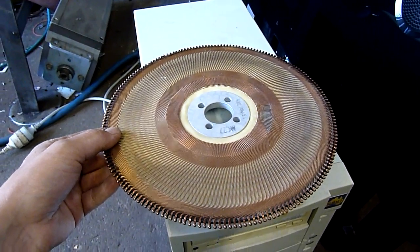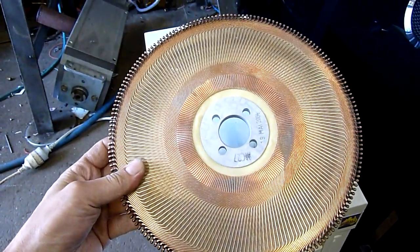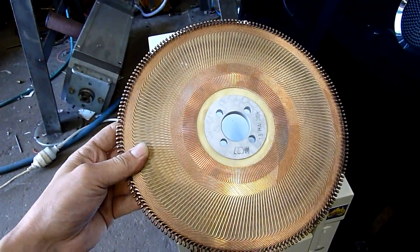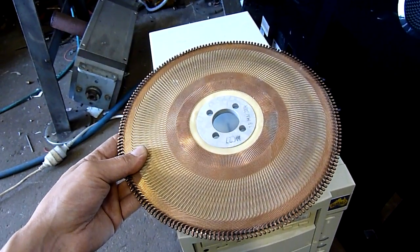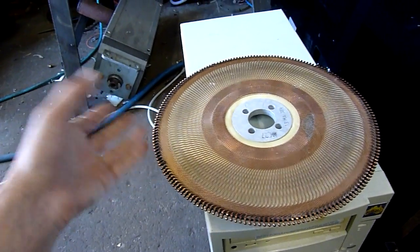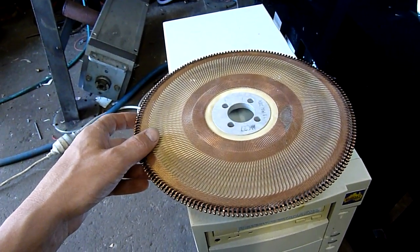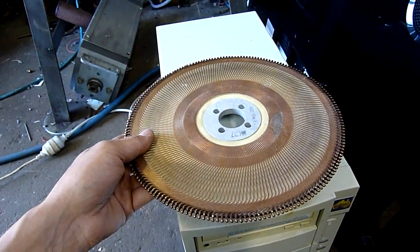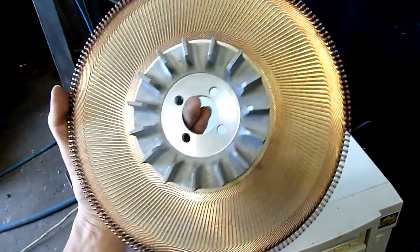G'day folks. I picked up some goodies from the scrapyard the other day, including this thing. I'm not too sure what it is. It came out of crates of new old stock end bells from ABB electric motors — cast alloy bells for anything from 0.75 up to tens of horsepower electric motors — and this was in one of the boxes of goodies they brought in, and nobody knows what it is.